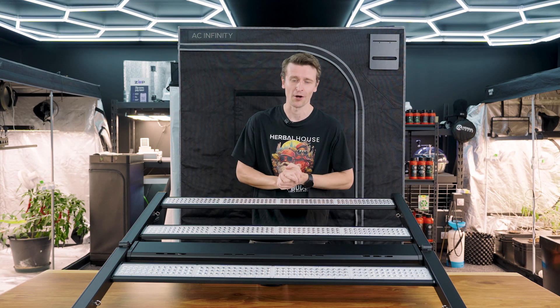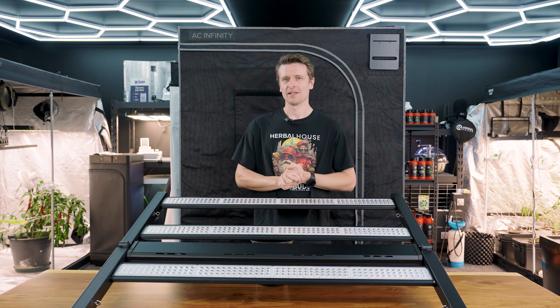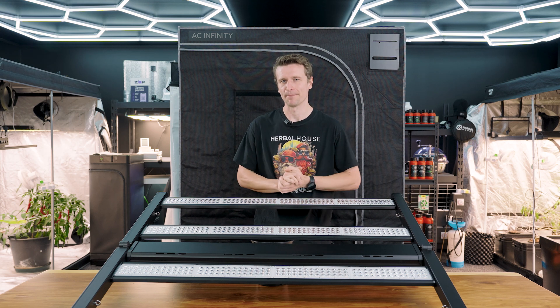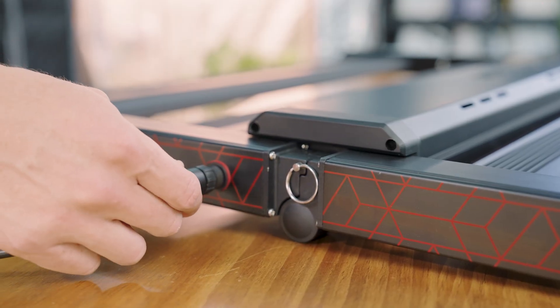The slim profile means this panel can slip right into very tight and compact grow spaces when needed. The driver itself has also seen improvements in electrical efficiency, reliability, and thermal load — really nice to see improvements below the surface.